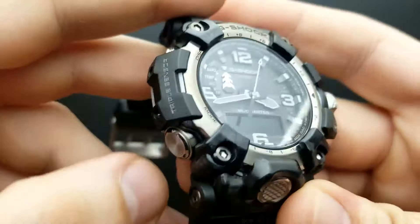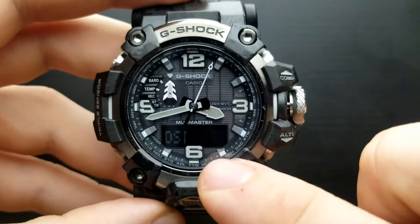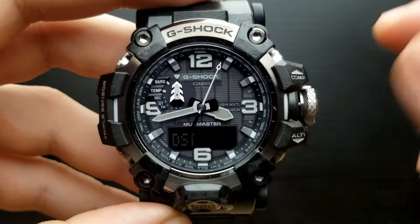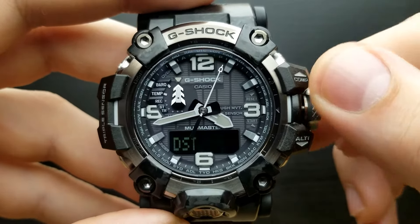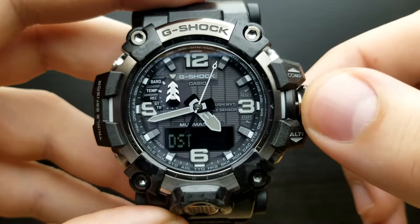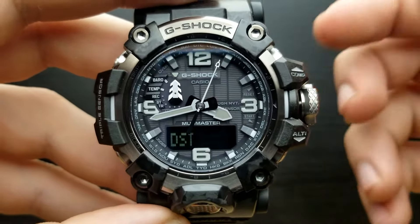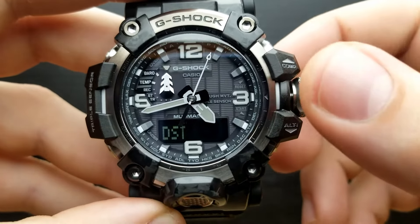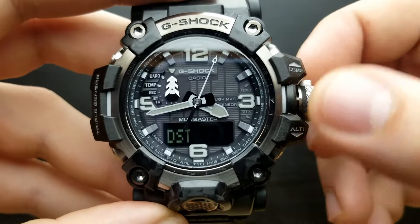Now I press the mode button and I'm moving on to setting the daylight saving time mode. There are three options: it can be auto, off, or on. Depending on your city or timezone you can set it accordingly. I'm going to leave it at auto so the watch's automatic calendar will automatically know when to put it on or off.